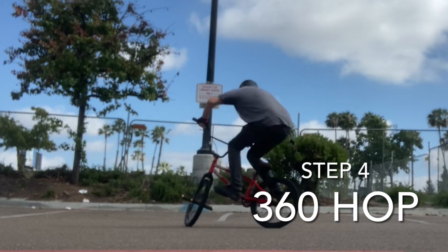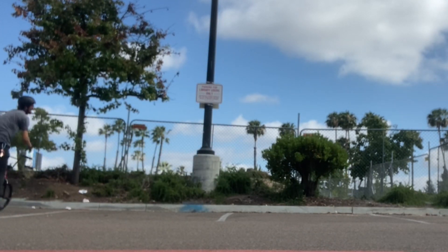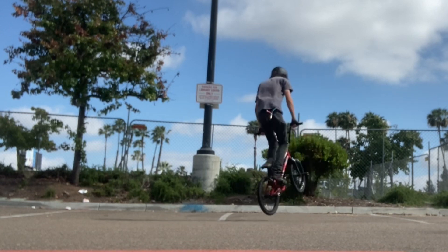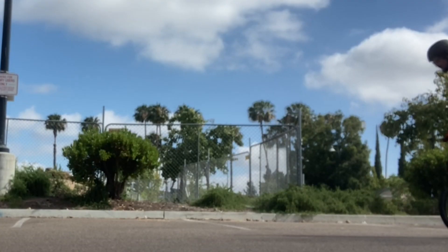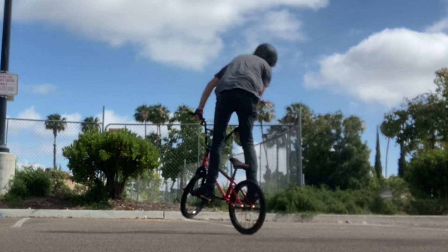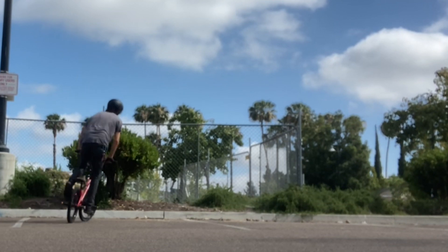Step four is the 360. The 180 is really similar to the 360 — you just need a little more juice. Really look over your right shoulder and carve a whole bunch before you start to hop. Spin as much as you can in the air. Here's a little tip: land on your back wheel, and you can actually finish off the spin on your back wheel if you didn't complete the full 360 in the air. As always guys, I really hope that was helpful, and I'll see you on another episode of Flatland Journey.